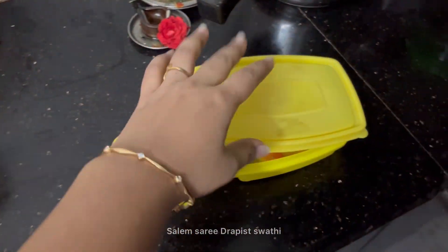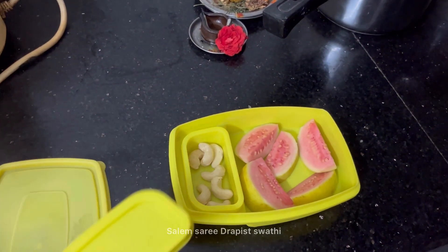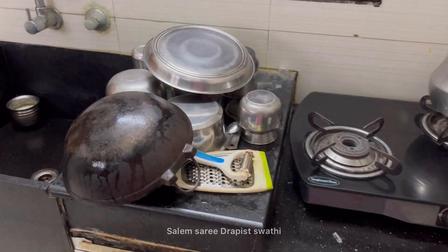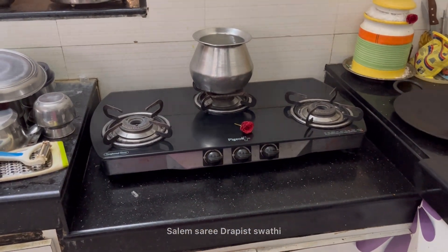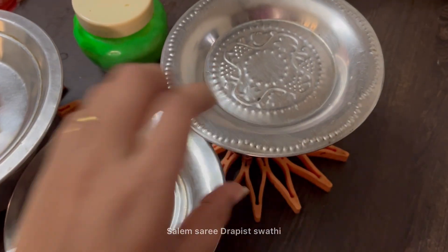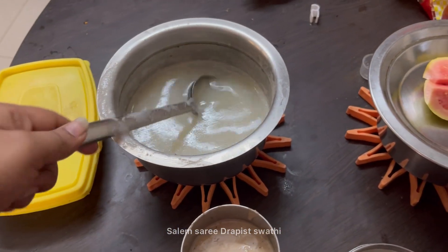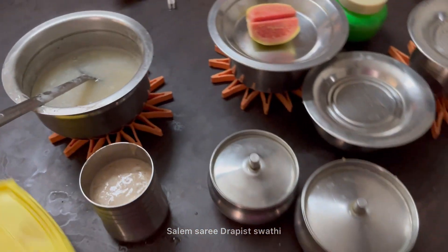We have the snack box ready. You can add a fruit and a nut — cashew, walnut, and carrot. You can add carrots and dry fruit juice for my husband. All the snacks are ready.